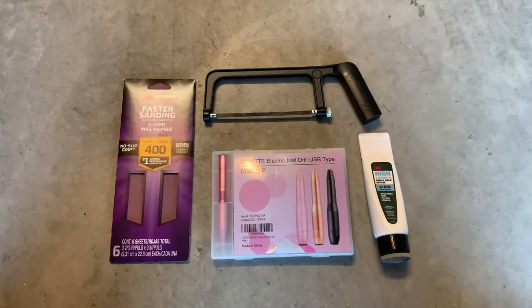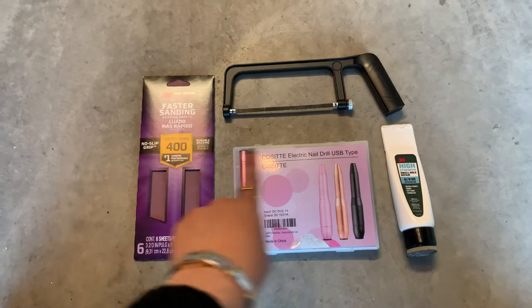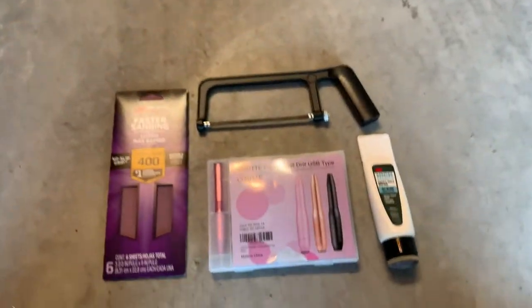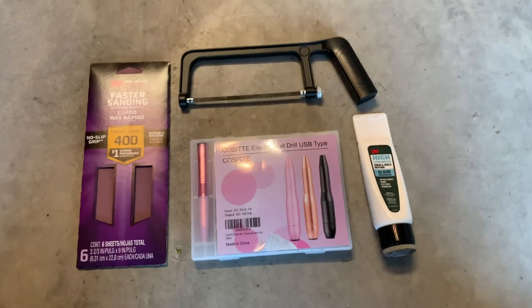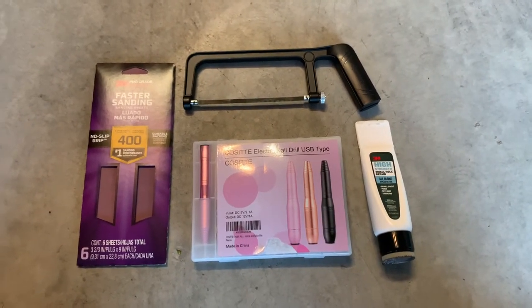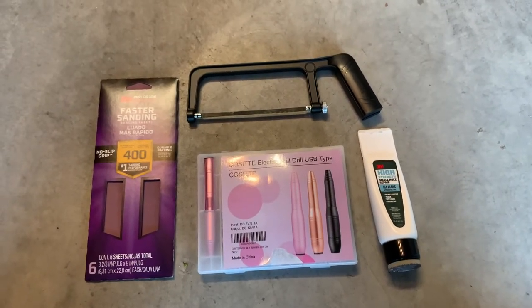The tools that I'll be using are a hacksaw, sandpaper, all-purpose putty to cover up some holes if you have any on your shell, and a nail drill. This is specifically for cosmetics, but I think you can just use this, or you can use a hand drill or something to cut off a small piece on the shell.